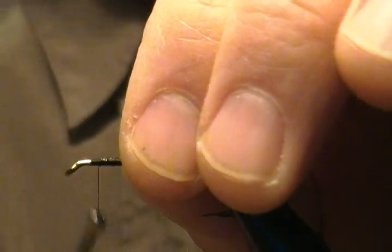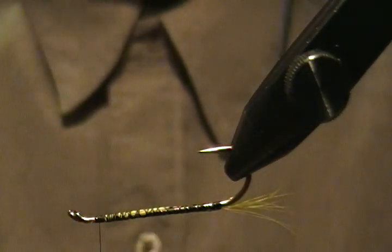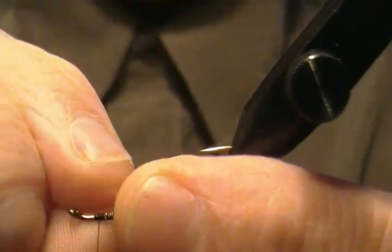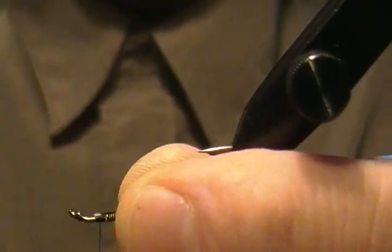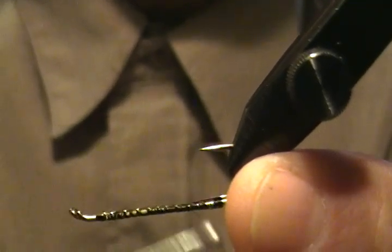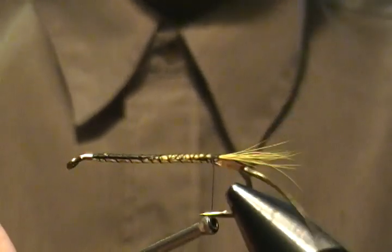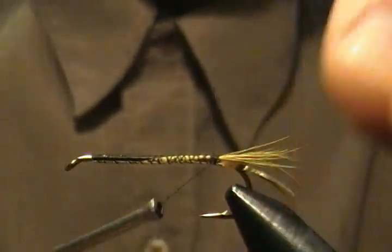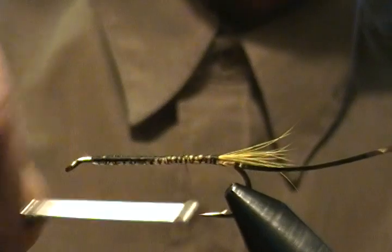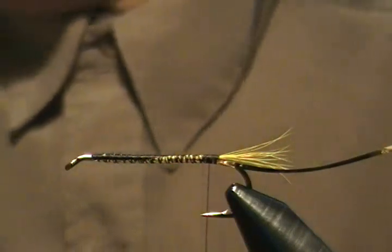Next I'm going to tie in our rib. I'll flip the fly upside down and take a piece of mylar — gold on one side, silver on the other. I want the silver to be showing when our rib comes around, so I'll put the gold side down on the bottom. Tie that down, wrap back towards the tail, then flip the vise back around. Make a couple more wraps and secure it down really well with snug wraps.